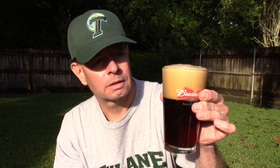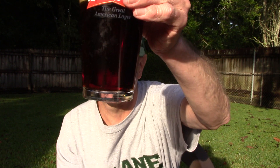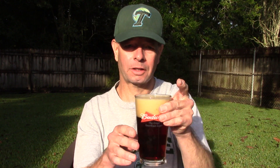You can see that thick beige head. The appearance is kind of copper or red, a lot of ascending bubbles — it's clear. It's a clear dark lager.